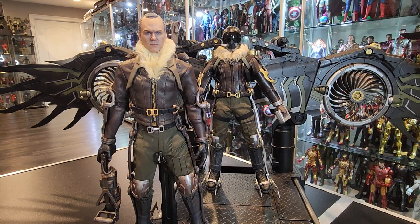Hello everyone. I'm actually very happy today. I finally got my Toysera Vulture figure. As you can see, I have the Michael Keaton headscope on it, which is one of the accessories that it came with.